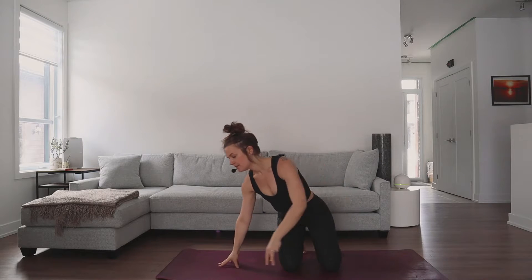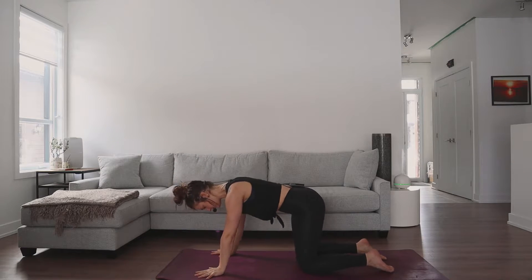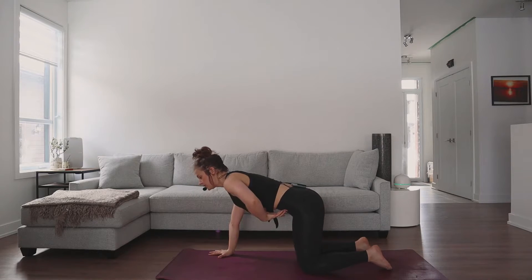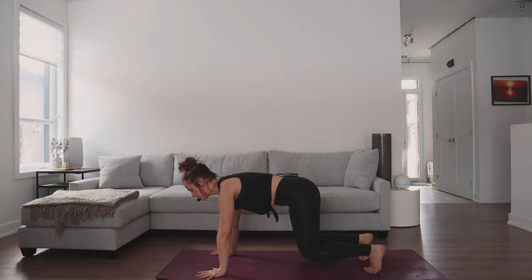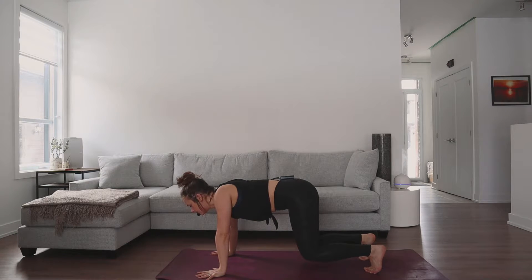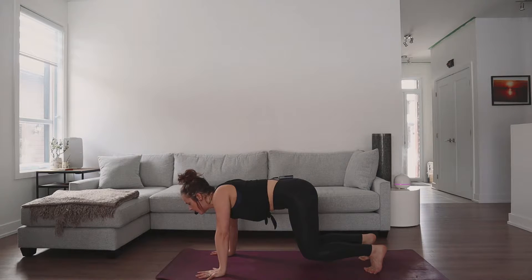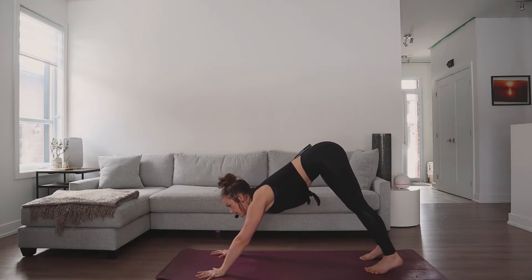Let's release — come back to table pose, just drop your toes and let them bang on your mat to release. One more time, draw into our active table pose: press into the ground to pull the shoulder blades apart, draw that belly in by lengthening through the tailbone. We're going to do protraction and retraction again — you can stay with the knees down or tuck the toes and hover your knees just an inch off of the ground. Inhale, pull the shoulder blades apart in protraction, keep the knees up, belly in, exhale retract. Inhale protraction, exhale retraction — one more time protraction and hold, big breath in, and then exhale hips up and back to downward facing dog.